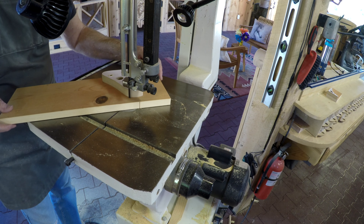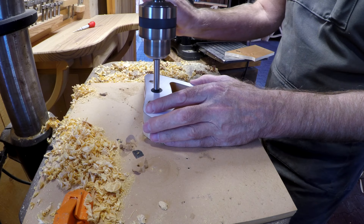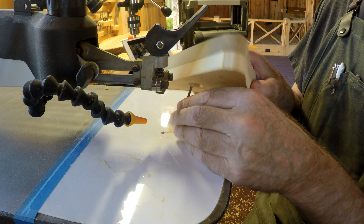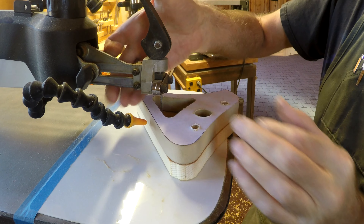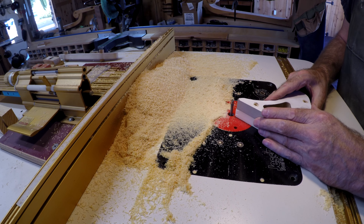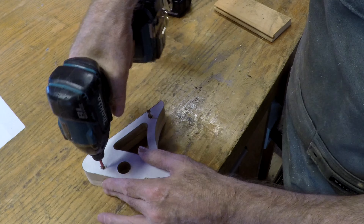First I can rough cut around the pattern, and then drill two holes — one for where the dowel is going to go through, and the other just for access for the jigsaw. This is just to remove the bulk of the material out of this opening, because the flush trim bit will get the rest of it. That's pretty nice. Good job. Thanks.